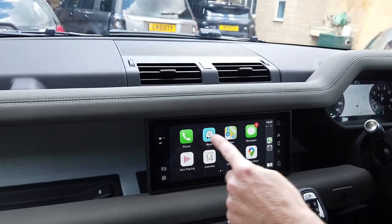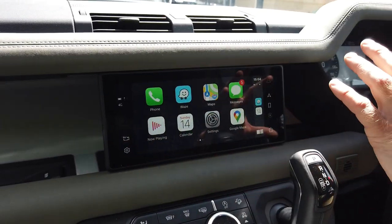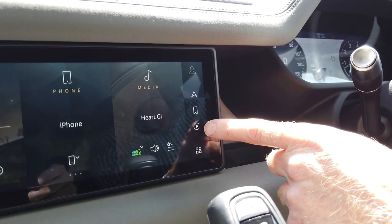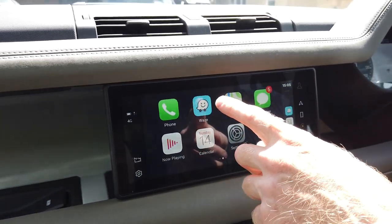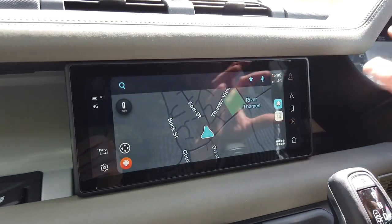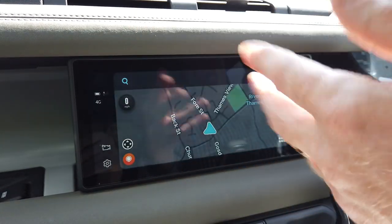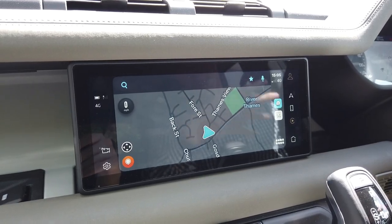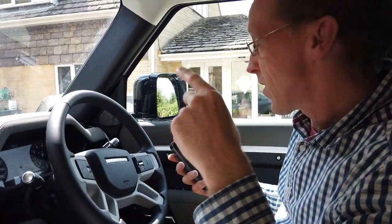You can use Google Maps, and Waze is quite a good navigation option too. One key thing: once you're in the Apple CarPlay environment, you press this button to get back to the Land Rover environment. When connected with CarPlay, you'll have a CarPlay button which takes you back. There are an infinite number of configurations and different apps - Spotify works with it for music, podcasts, and audiobooks. It's like having your phone built into your car.